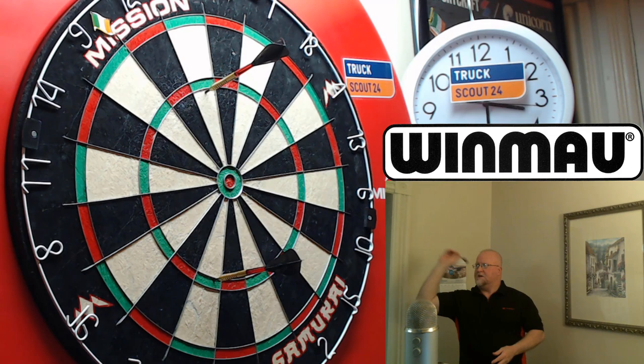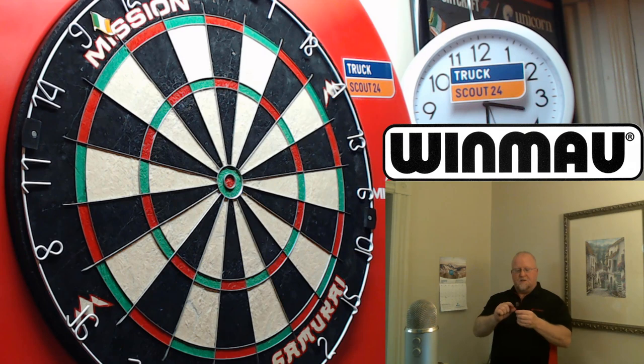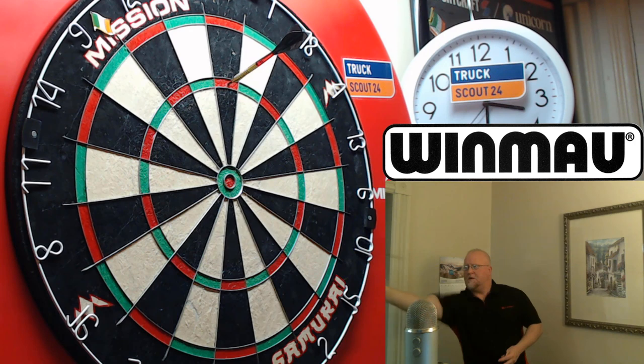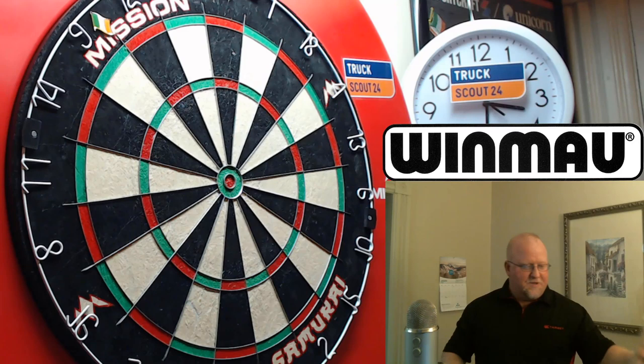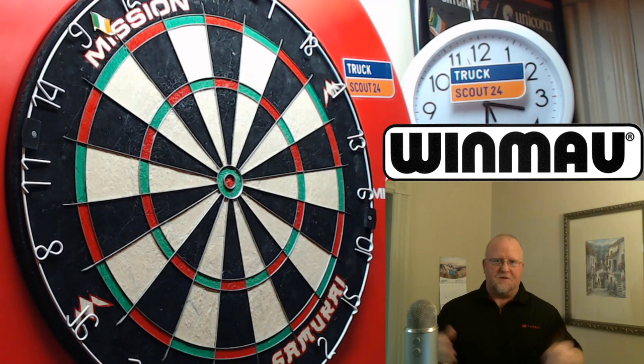I keep throwing that first dart wide left — going a little left with these. I think with this really short 40 millimeter barrel I need a slightly longer stem and they would go much more straight. Last throw — bullseye! Alright, I hope you enjoyed this throwback look at the 2007 Winmore Dennis Priestley darts, the 15 gram golden version. Just something a little different, a sneak peek into my little collection. Hope you enjoyed the video — we'll see you on the next one. Leave a comment too!